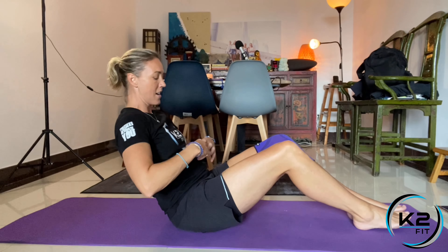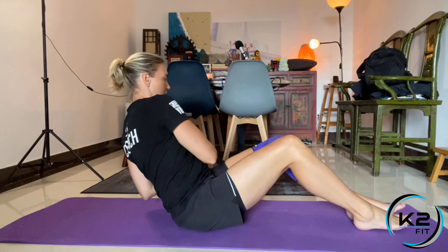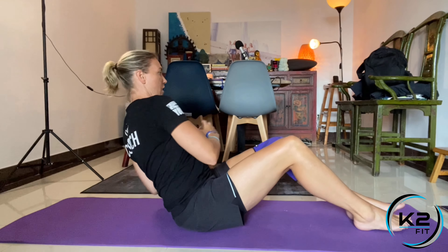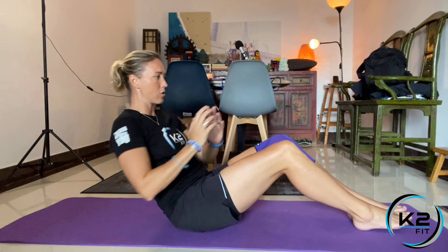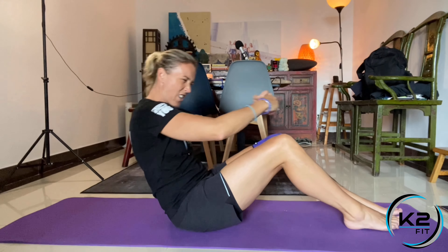Find your balance there, nice and tight, and then you're just going to twist side to side, back and forth, keeping the chest high, shoulders back, and keep the head in line with your body as you twist. Nice and tight — work those obliques. When you finish, sit up or lay down and rest.